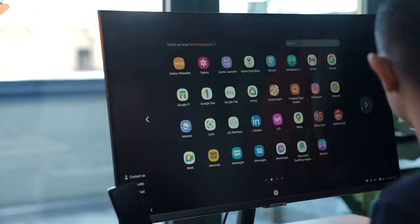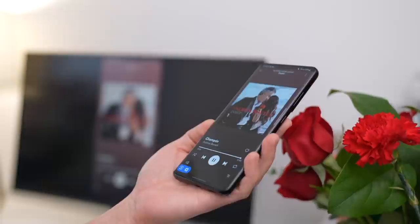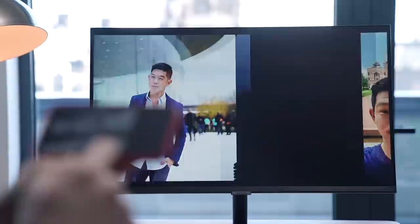This is perfect for more specialized applications, like Wunderlist for your to-dos, or Slack for coordinating work stuff. There's also Tap View and Tap Sound — just tap your Samsung phone over here on the Samsung logo, and you can, for example, continue listening to a song on Spotify on your Smart Monitor. If you're an iPhone user, there's also support for AirPlay 2, which lets you mirror what's on your iPhone, iPad, or Mac to your monitor — perfect if you want to show off photos from your camera roll on the bigger display.